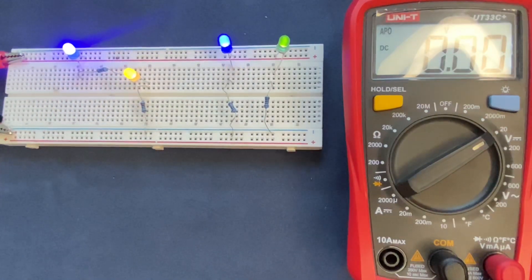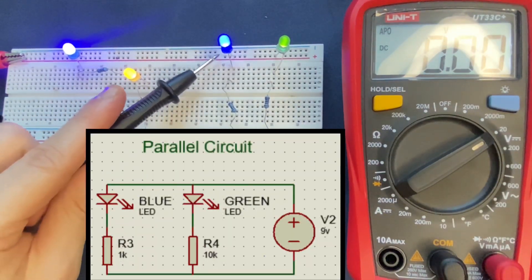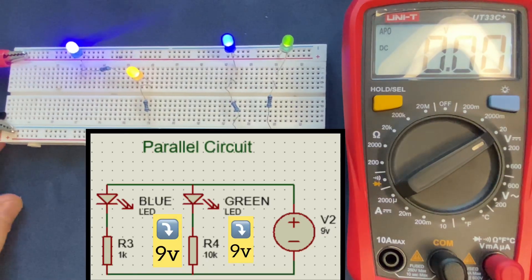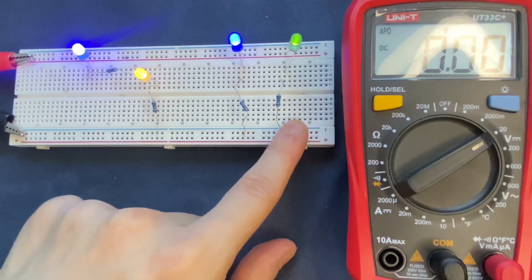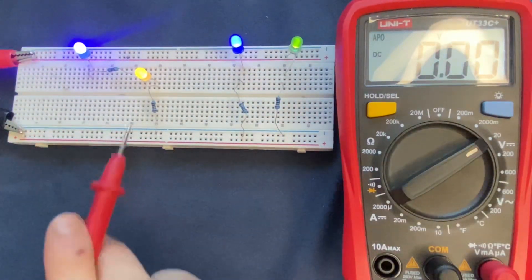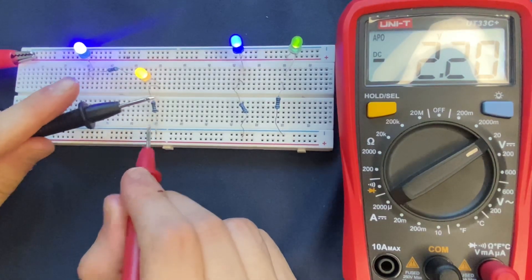To sum up: the voltage drop of each branch — from the blue LED to the resistor, and the green LED to the resistor — each one of them is 9 volts, which is the voltage coming from our power supply. So the voltage remains constant in each branch in the parallel circuit. On the other hand, I'm going to measure the voltage across the components in the series circuit. Let's start with this resistor, which is 2.2 volts.